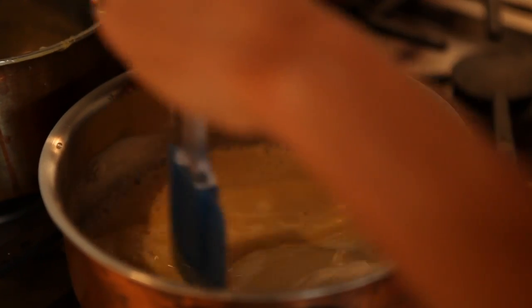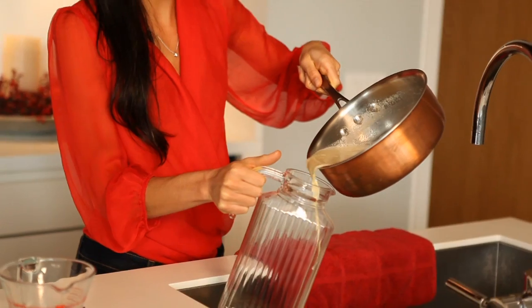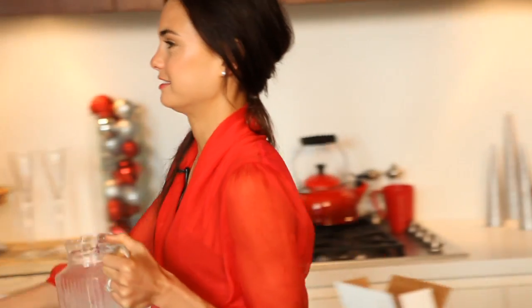Keep stirring this combined mixture constantly as frequently as you can — the more you stir, the better your mixture. Now you just want to throw it in the refrigerator for a few hours.